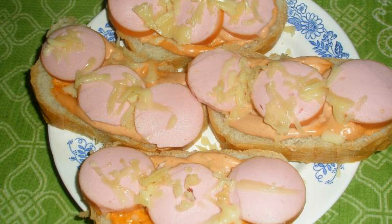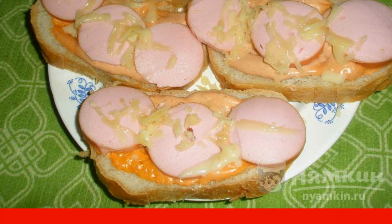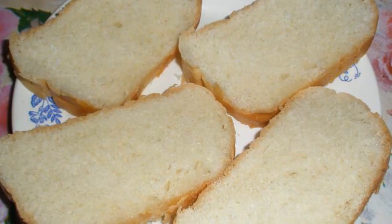In my opinion, sausages are tastier than frankfurters — they have more spices and additives. Prepare hot sandwiches with sausages and tomato-soy sauce for breakfast or for a snack. Tomato-soy sauce will add zest to these sandwiches. Prepare four pieces of loaf, one centimeter high.